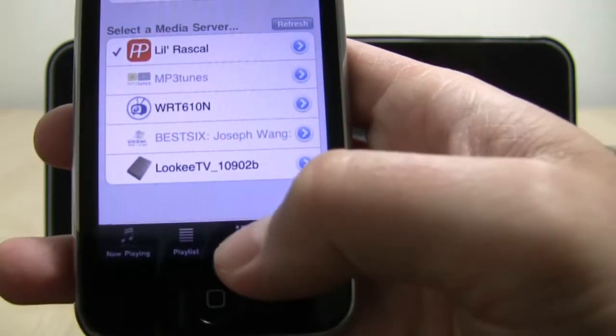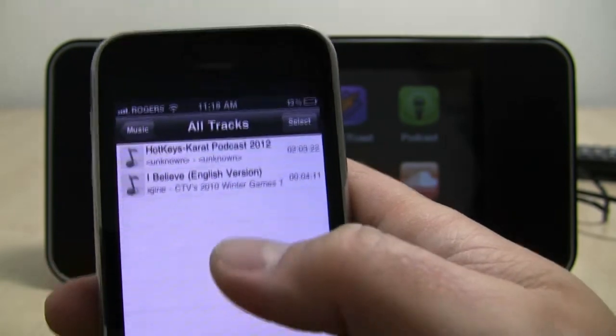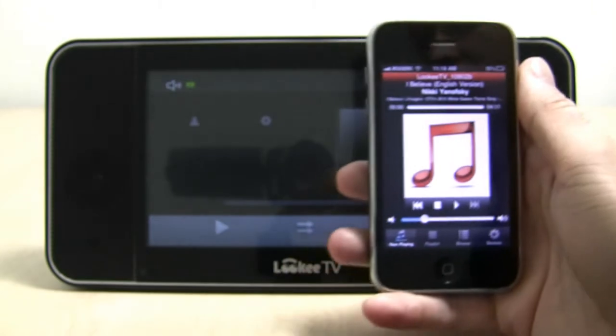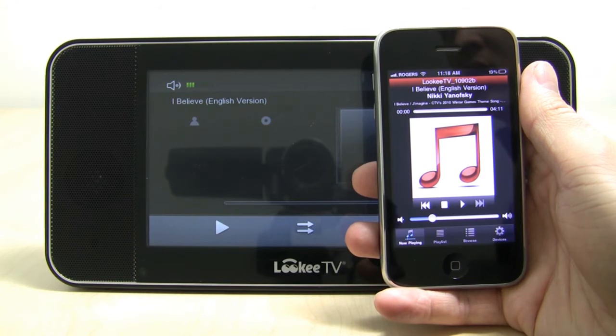After that, you are ready to wirelessly send your media content to the Looky TV. It's that easy. Next, I just hit browse and pick what I want to play. Immediately, the Looky TV will detect the stream and begin playing the content. I'm just going to play a song that was very popular during the 2010 Winter Olympics here in Vancouver.